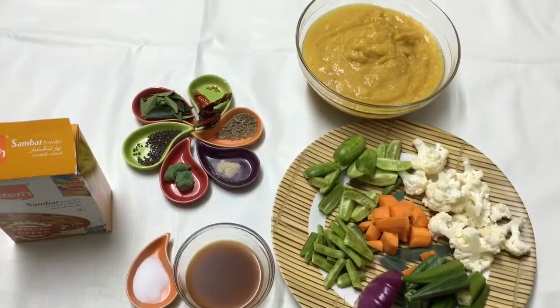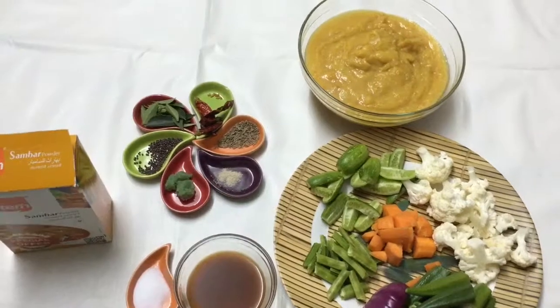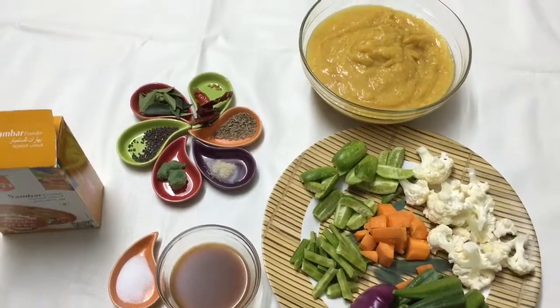Hello friends, welcome back to my channel. Today I've got a sambar recipe for you. This is a recipe from the southern part of India, and sambar is usually accompanied by idlis, medu vadas, and masala dosas.